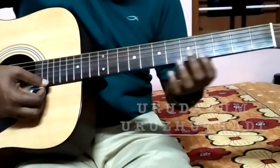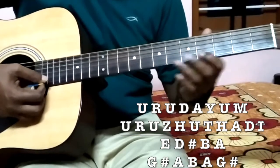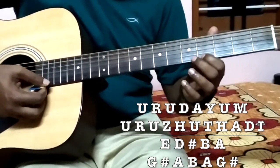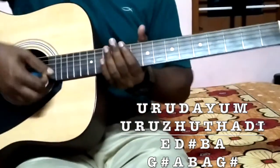And this part is G sharp, A, B. And again G sharp, A, B, G sharp, A, B, A, G sharp. And the next part is very interesting.